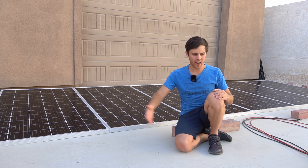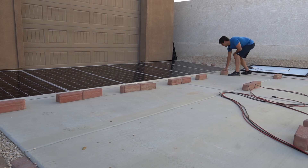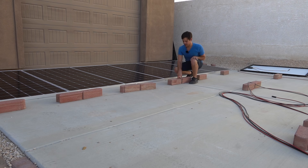Let's finish up this project — I'm going to add a second and maybe third row right now. I just realized I don't need two bricks for each intersection; I can use only one and it will be enough support.